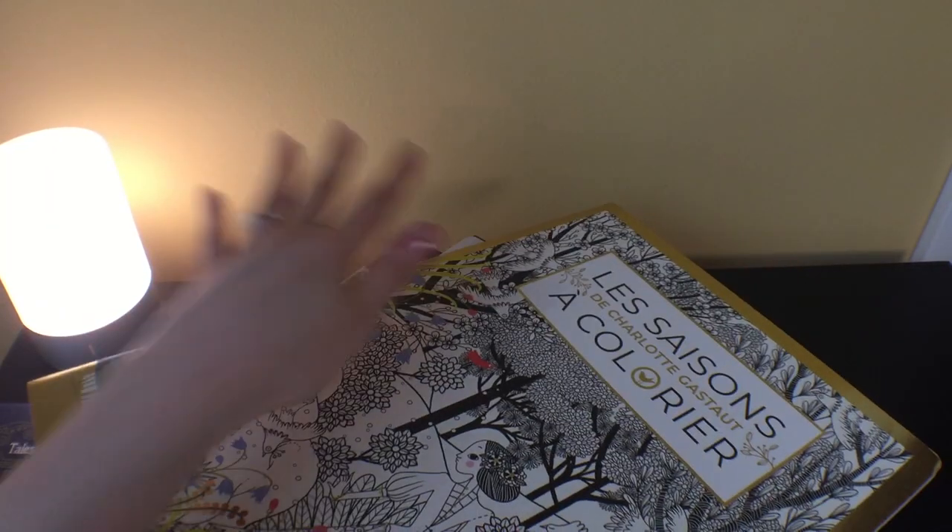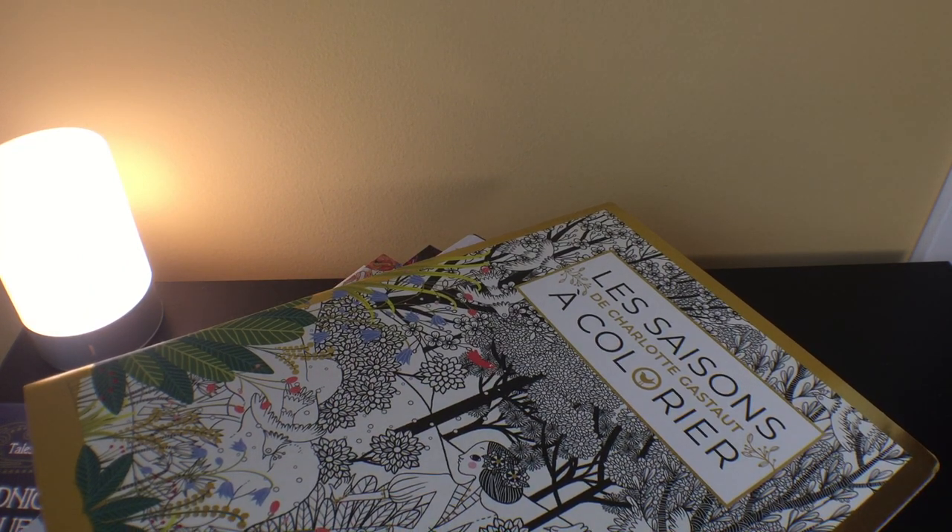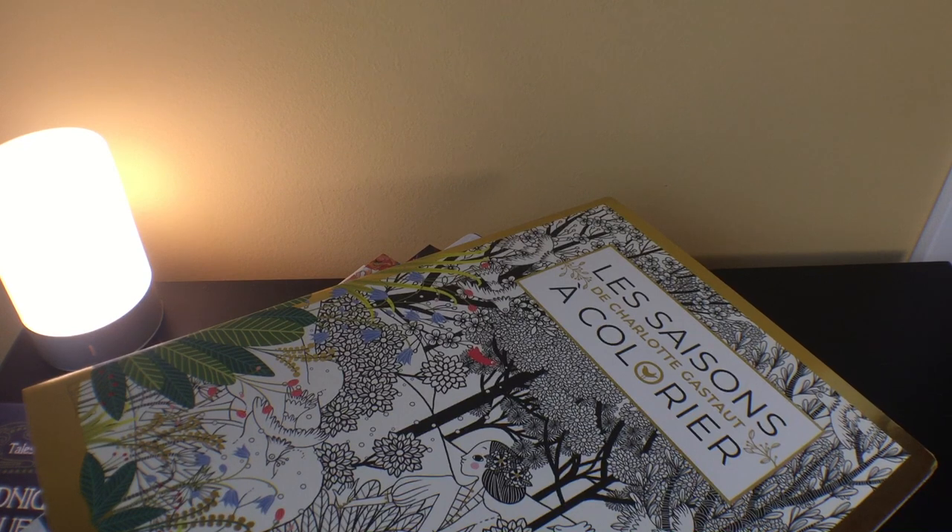That's everything I've purchased or received for coloring in the last month and a half or so. Hope you enjoyed that. Take care and I'll see you in the next one. Thanks.